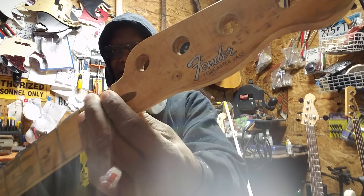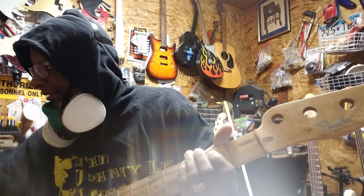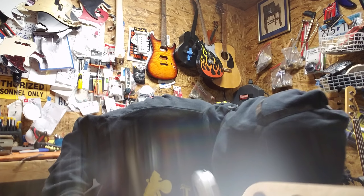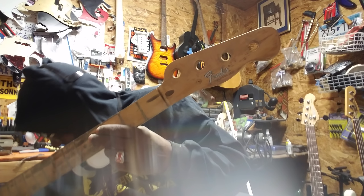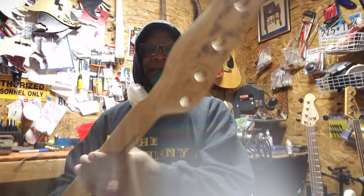I've got to put a nut in it. I had to take the old nut out — it was jacked up. The old nut had broken off. Now I'm working on the new nut; I had to put a new nut on it. This neck is pretty much done.